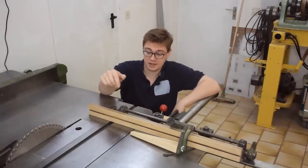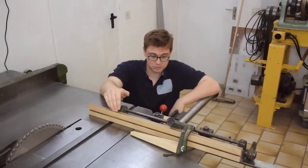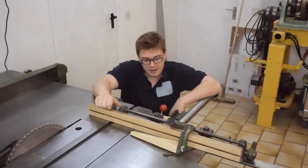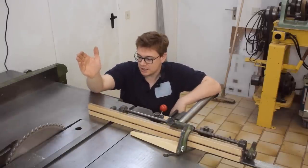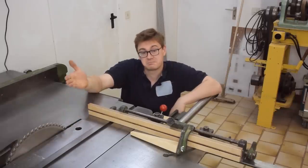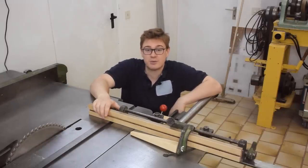It needed to have a scale on it with a flip up stop like this one, but with a scale. And it needed to be zero clearance to the blade. That's all. And that's exactly what I did. Let me show you what I came up with.